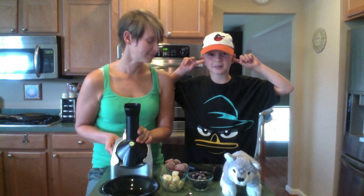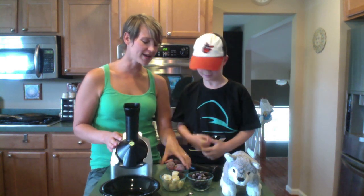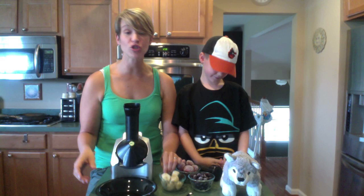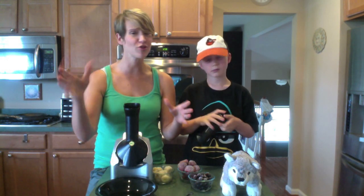It didn't go on — it's not plugged in. Let's try that again. Now, the trick to making banana soft serve: you can just use bananas if you like, but we like to mix in the berries. You can mix in peaches, or really any frozen fruit — frozen melon, frozen anything.